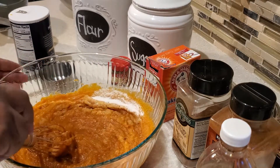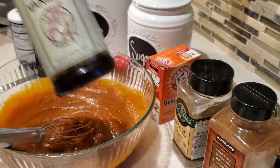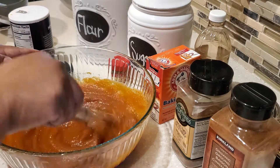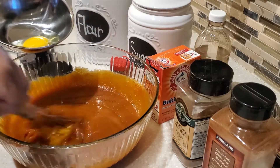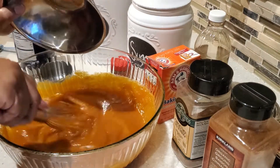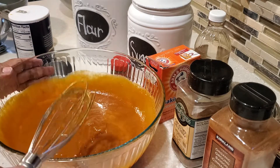Next we're going to add some pure vanilla extract — one teaspoon. The vanilla really gives these muffins a well-balanced flavor. Give everything a stir, then add in two large eggs at room temperature, one at a time. Make sure your eggs are at room temperature because they're going to blend so much better in your muffin mix. Get your mix nice and frothy.